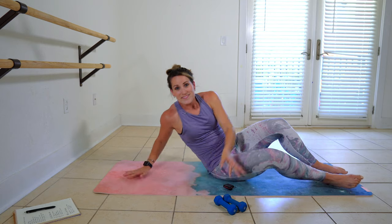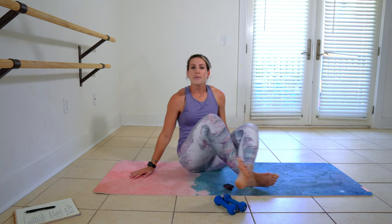Lift yourself up. And that's your arm and ab workout on the mat. Thanks so much for joining me today. If you're not subscribed, make sure you do that. Hit that like button, and I'll see you next time.